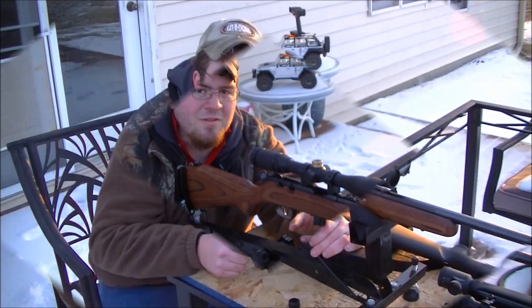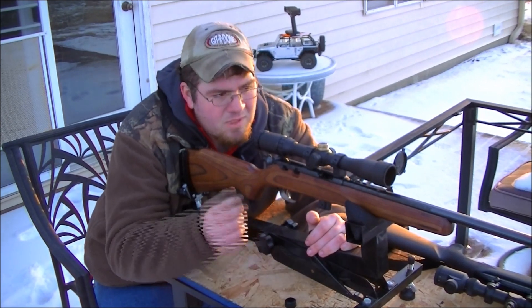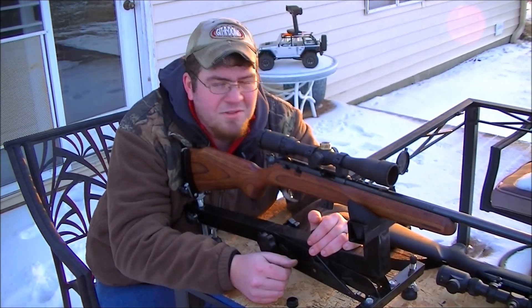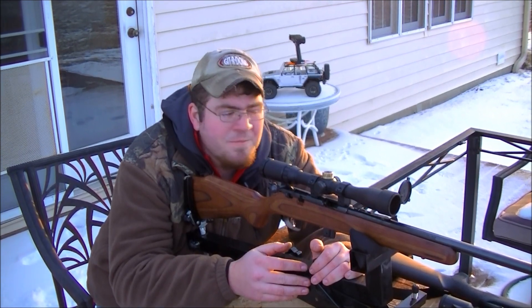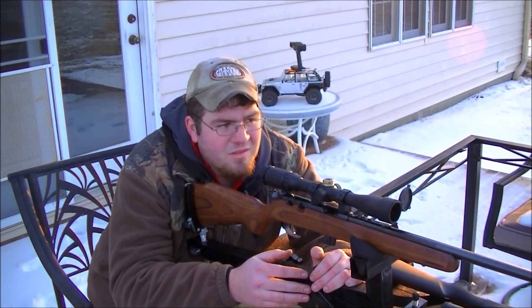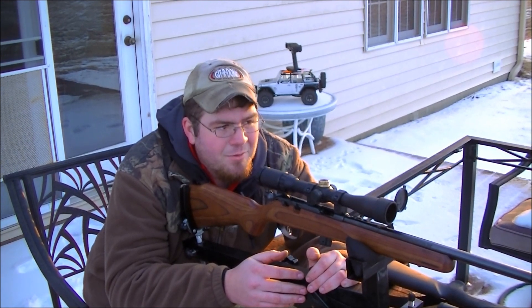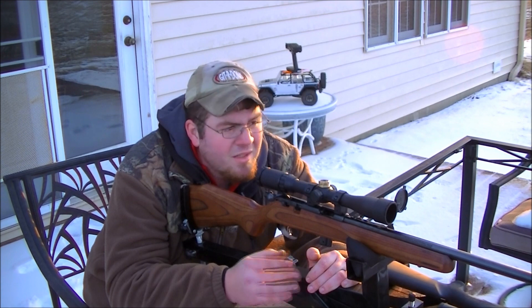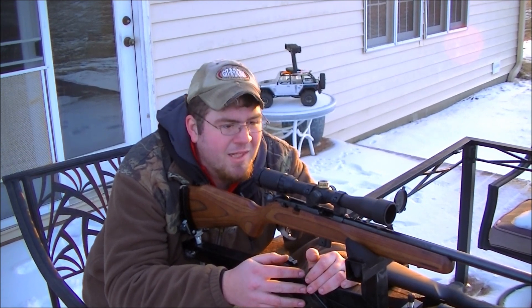Alright guys, so we figured out the bullet drop at 200 yards. Since we zeroed our rifle in at 50, the bullet drop is 44 inches. So at 200 yards, that's 2 inches at 1 MOA. We're going to take the 44 inches of bullet drop, divide that by 2, so that's 22 inches that we have to make up.